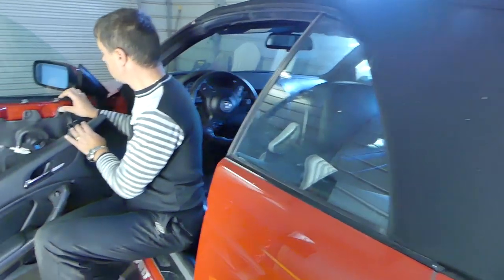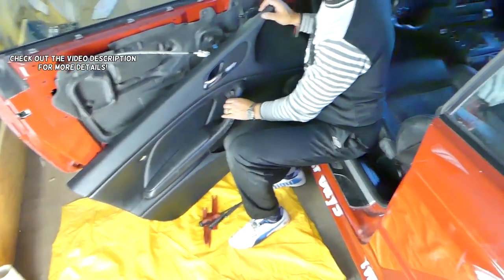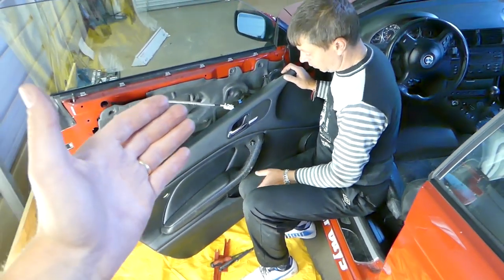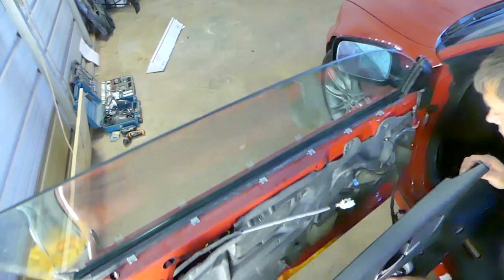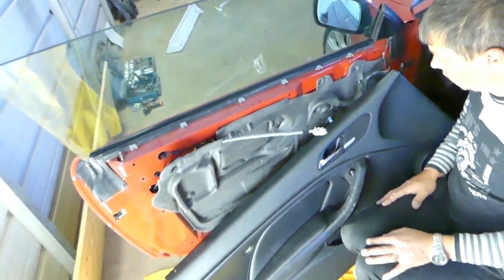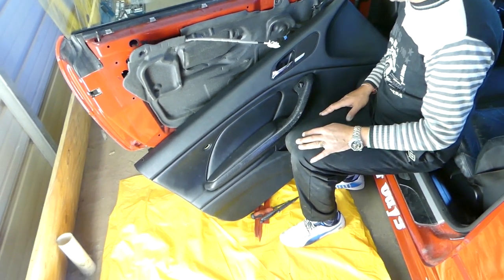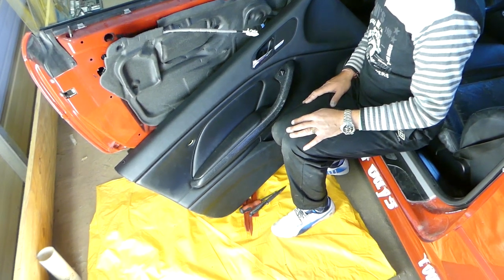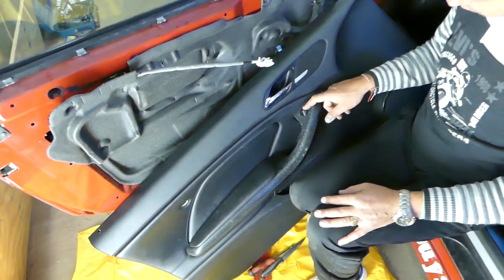Welcome back to Outrepair. In today's video we'll be working on a BMW E46. We'll have more than 200 videos taking this whole car apart, so if you need anything from suspension work, engine work, or interior, we'll have it on the channel. Today we'll show you how to remove or replace the mirror switch.